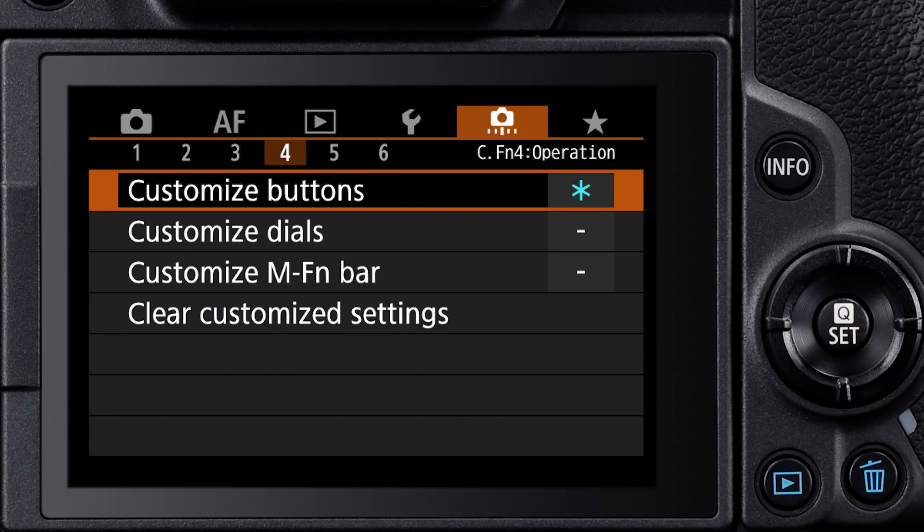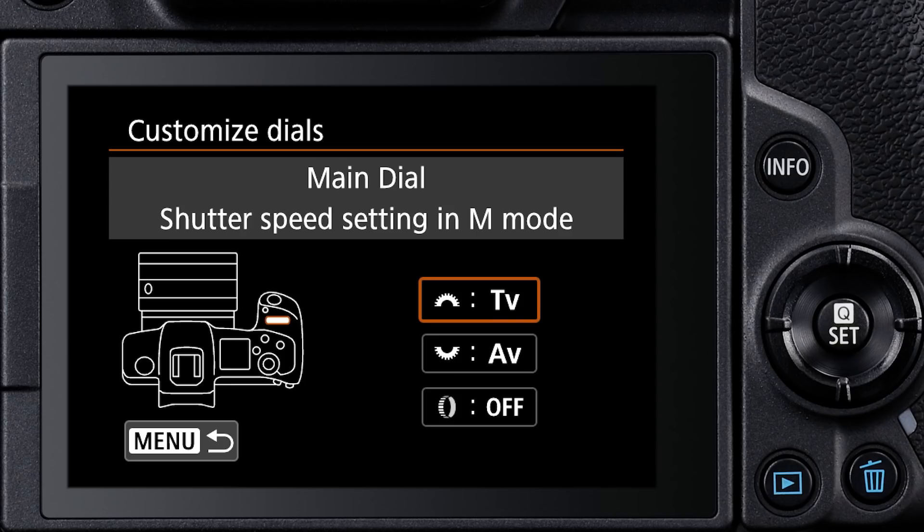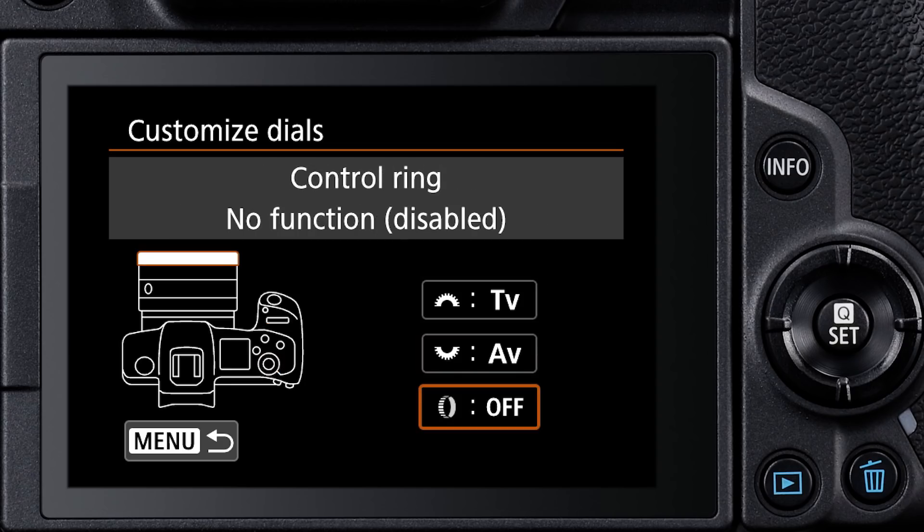To get started, go to the EOS R camera's menu, and in the orange-colored Custom Functions area, go to the fourth menu screen and select Customize Dials. Three dials can be modified here. The control ring is the round icon at the bottom of the menu screen — highlight it and press Set.